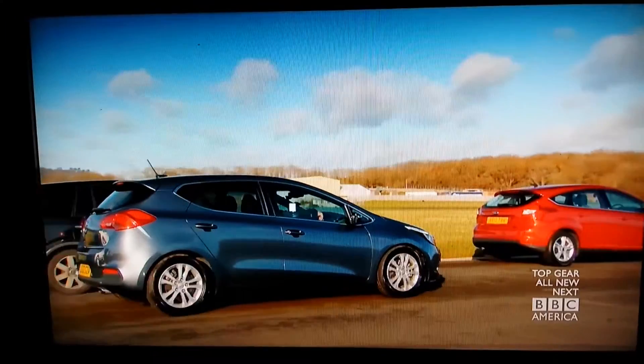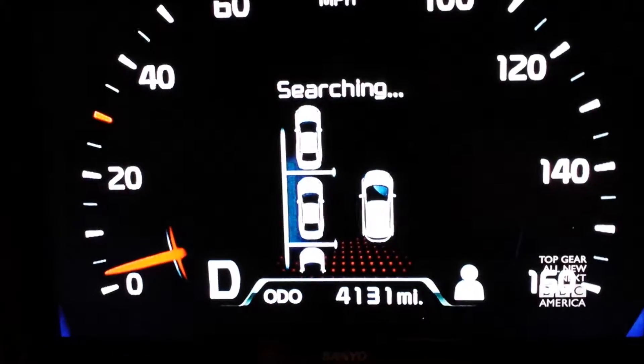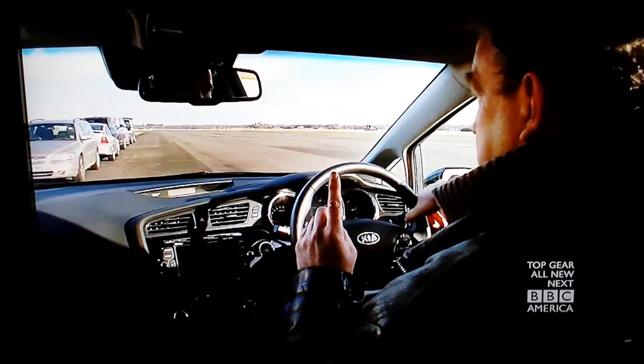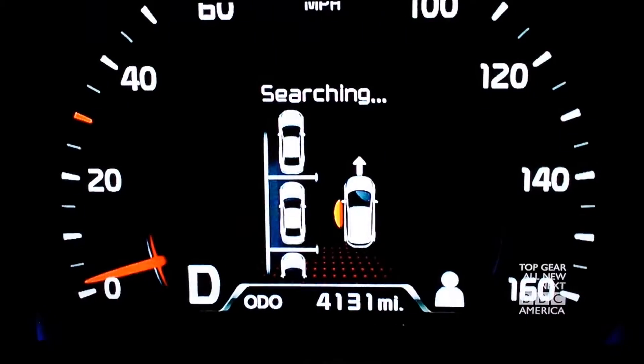What about this gap here? I don't think that's big enough. Does the car agree? It'll beep if it thinks it's big enough. Nope, it didn't lie. What about this one? There it is.